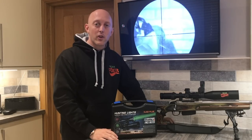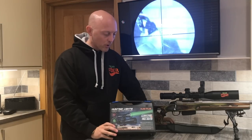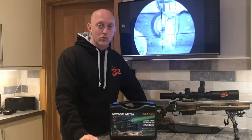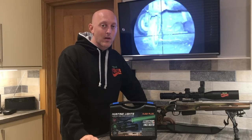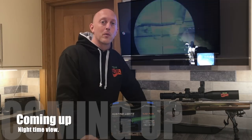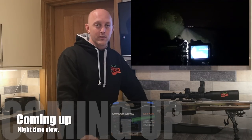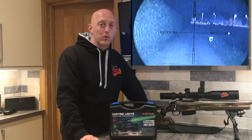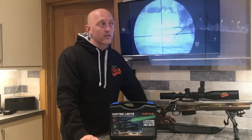Hey guys, Robin Foxhill back with another review video, this time of the O-Pro KL52 Plus hunting outfit. I have reviewed this torch before, but we're going to take an in-depth look at what comes in the box, along with testing this torch at night time, as many of you requested that you wanted to see what the capabilities were at night. I'm going to do that with the aid of some nifty little targets that I've constructed.